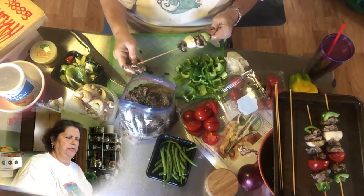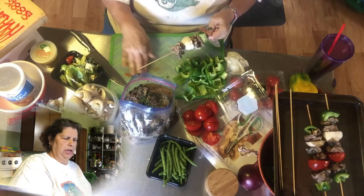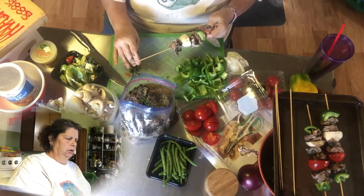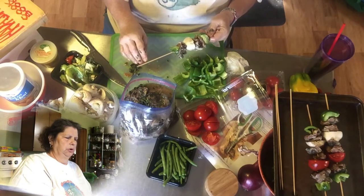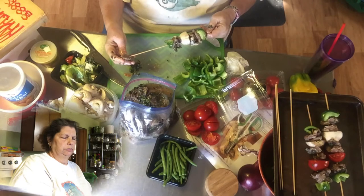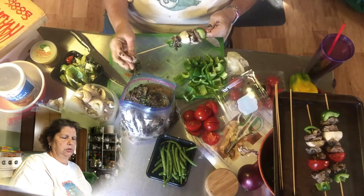I hope everyone is having a fantastic day. I hope everyone that was in the path of Florence is safe. I have watched the news where some of the bridges have collapsed — just unreal what Mother Nature does.